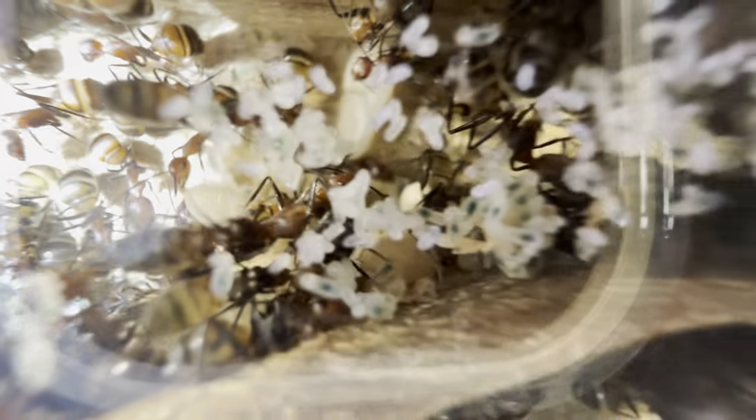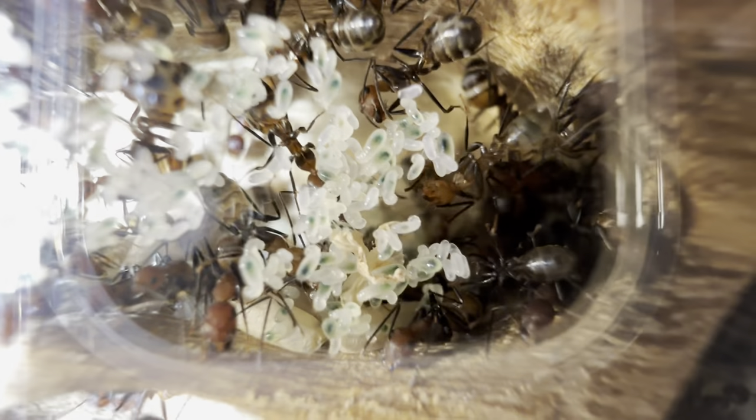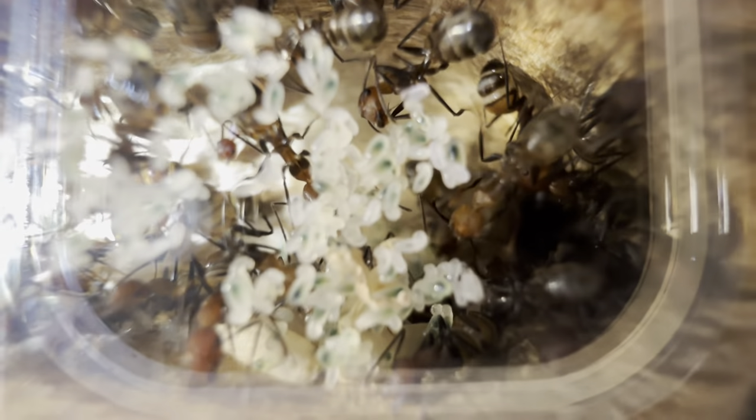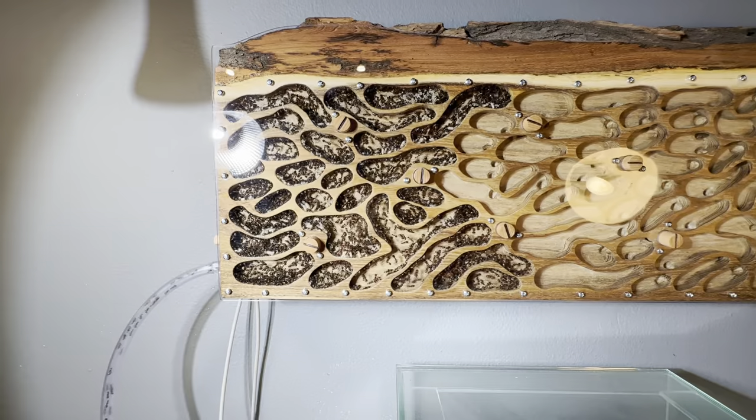If we look up here at the top — maybe I'm just having a little excuse to test my new phone because I may have just decided to order a new phone — you can see we have a lovely little macro lens inbuilt. As you can see we have a lovely pile of eggs and very tiny larvae, and generally the colony is doing extremely well in this wooden nest.